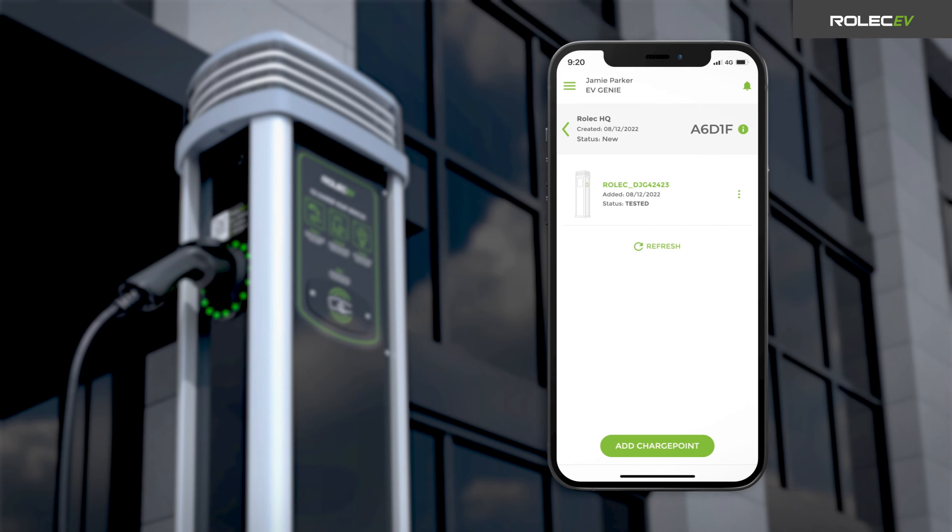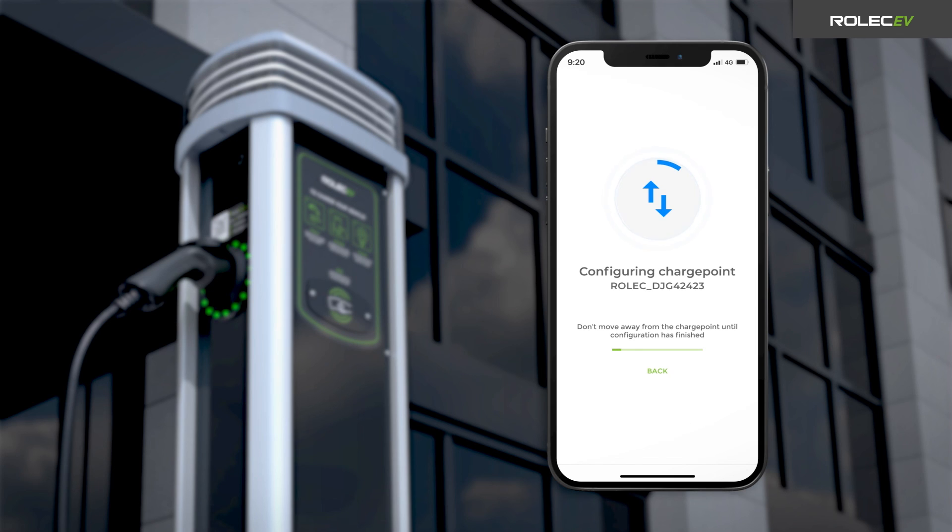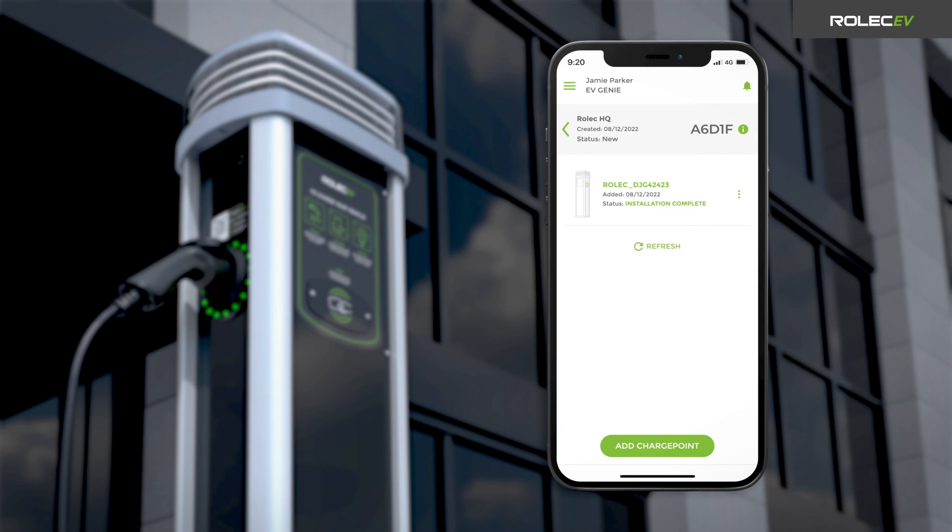When the test is complete, repeat the process for any further connectors on the charge point and return to the project screen. Once the charge point has been configured correctly and all tests have been passed, open the pop-up menu and select Installation Complete. Press the Yes button and hit Update to change the status of the charge point to Installation Complete. The charge point is now fully installed and ready for onboarding to the selected back office. Refer to the back office service provider's instructions to proceed with the onboarding process.